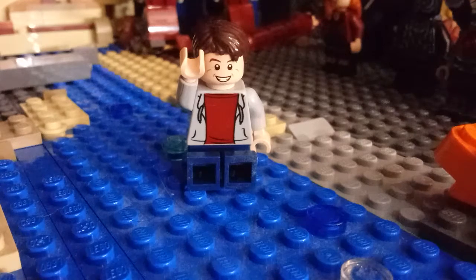Hey everyone, this is Kyle from TooMuchBricks and welcome back to Wakanda Wednesday. If you guys don't know what this is, this is where I review my Wakanda MOC from Avengers Infinity War. So without further ado, let's get into it.